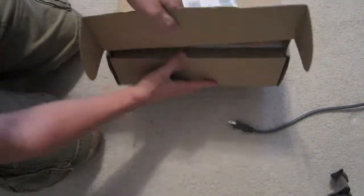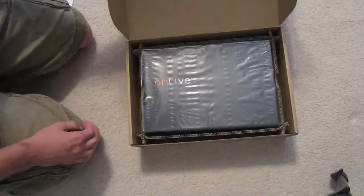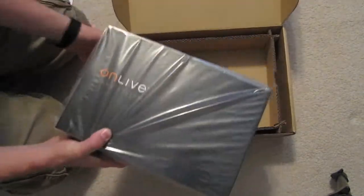There we go. Shipping stuff. Alright, now here's the box it comes in. Ooh, fancy looking.